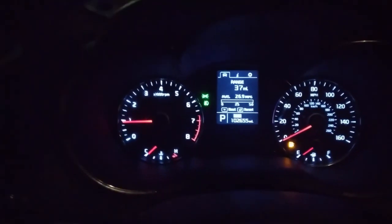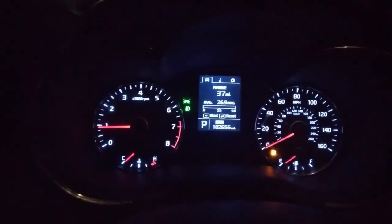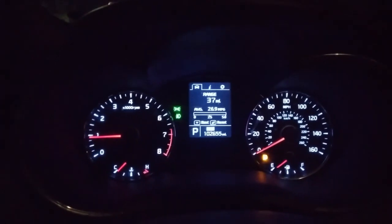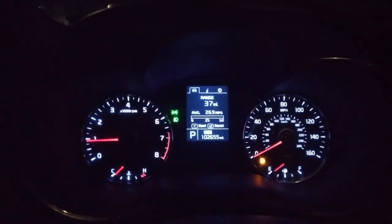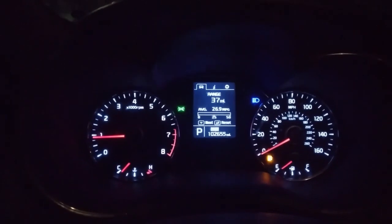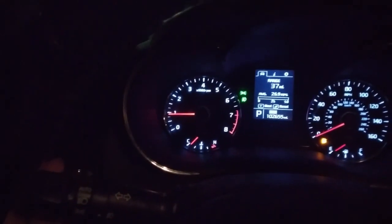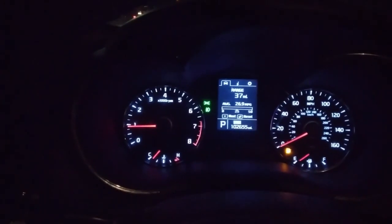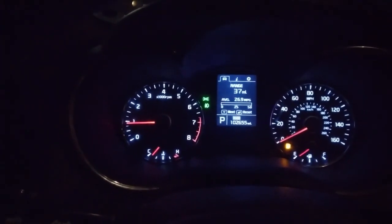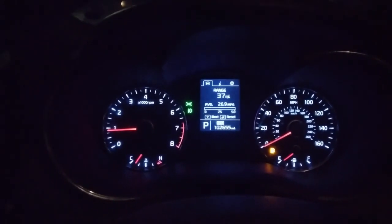That gets the lights down below the fog so you can see better. If you turn your high beams on with the fog lights on, it turns the fog lights off and turns the high beams on. If you pull back on the lever again, it turns the high beams off and the fog lights back on.